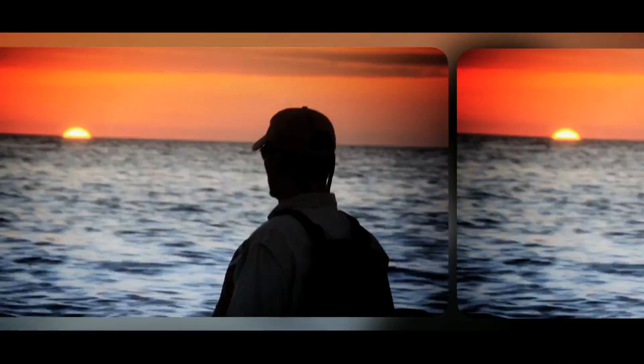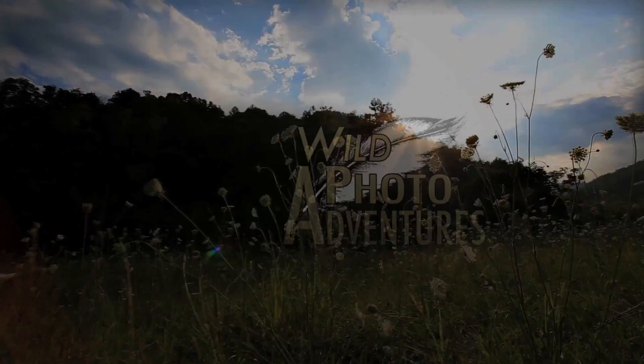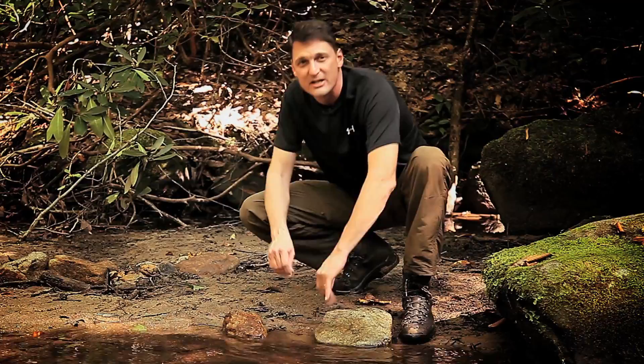For most people, nature photography consists of birds and large mammals, but it's the small creatures that live on the forest floor, along streams, and even under rocks that can truly give us some spectacular images. This week, we're going to meet up with natural history photographer Clay Bolt, and he's going to share with us his techniques for using macro photography to reveal the hidden world.